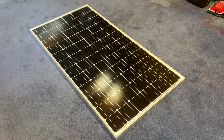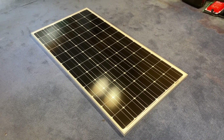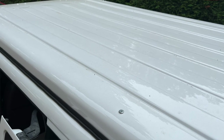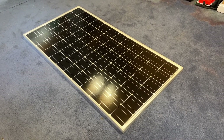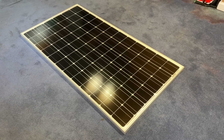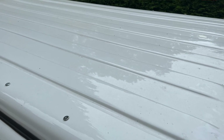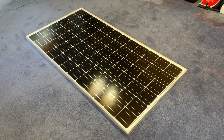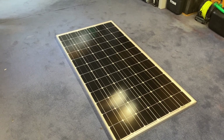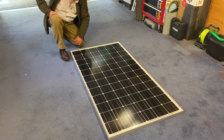Most people with pop-tops tend to go for flexible or semi-flexible solar panels, but I've gone with rigid panels. A number of reasons: firstly my roof is ridged and a flexible panel just wouldn't sit smooth on it. I also don't want to bond my panel to the roof — I'm happier putting bolts through and firmly securing it that way. Also, I've counted about 14 or 15 holes already in the roof, so another couple for the solar panel won't make a huge difference. It's quite a serious bit of panel at 215 watts.